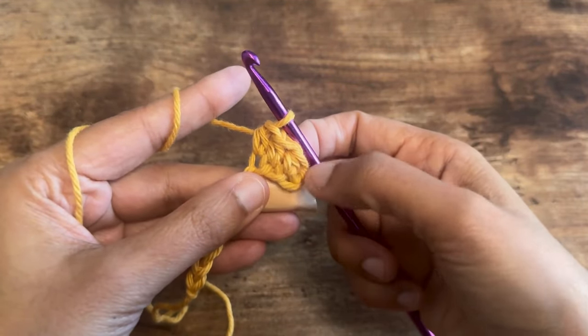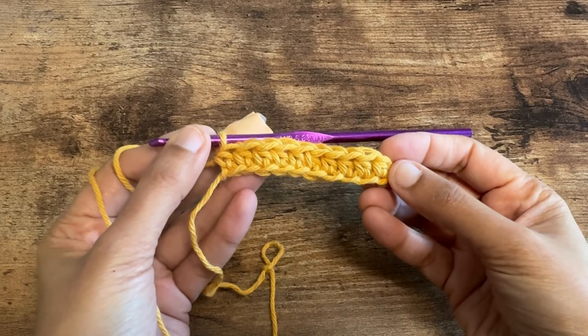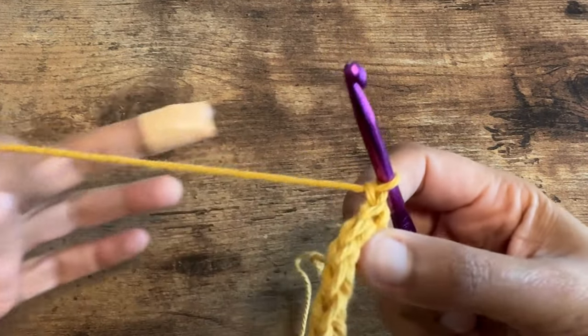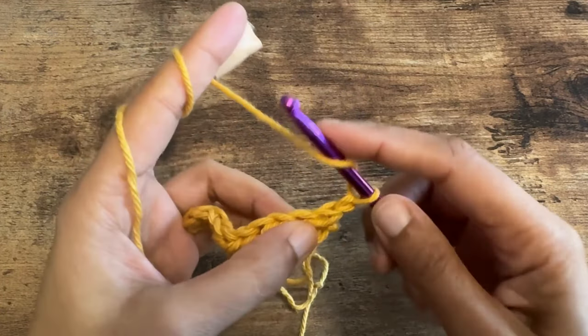We're going to keep doing that in each of these chains until the end of this row. We just finished making half double crochet stitches in each of the chains. For the next row we are going to chain one and turn around your work. For this row we are going to make a half double crochet in the first stitch — let's go ahead and do that.